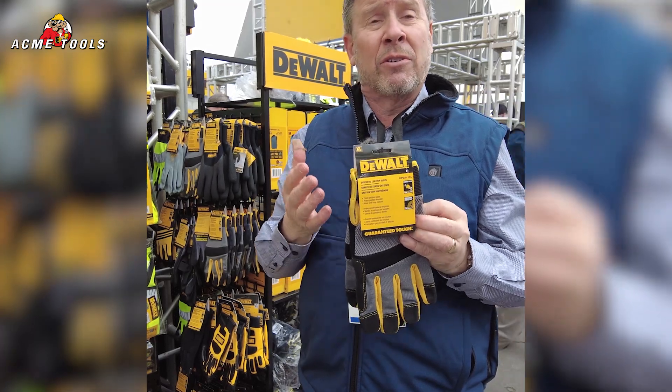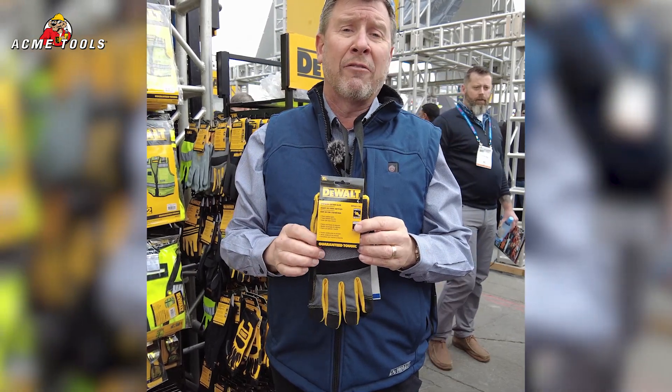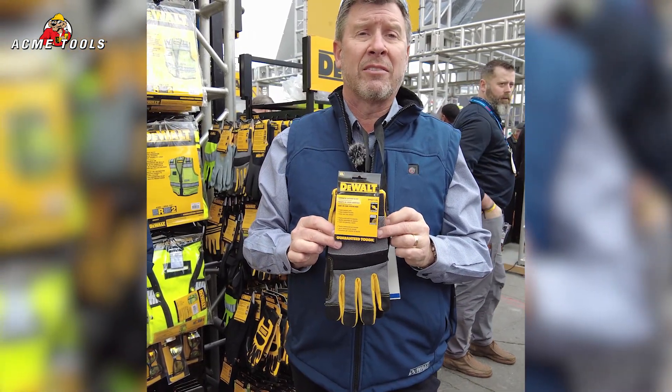Check these items out. You can check our website at radians.com and look for the DeWalt line of PPE — you can see all of our products there. Thanks again.